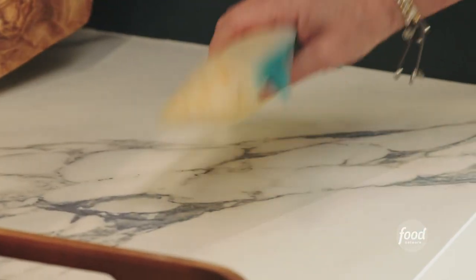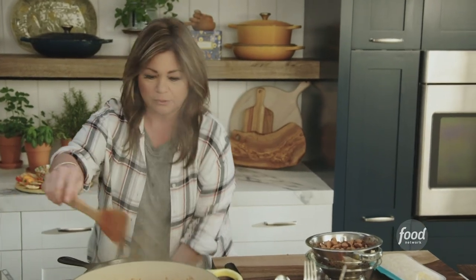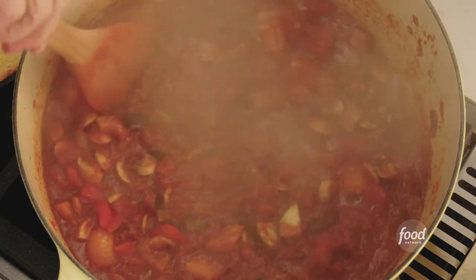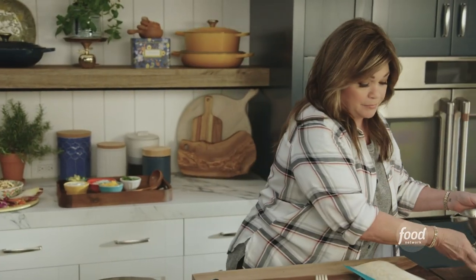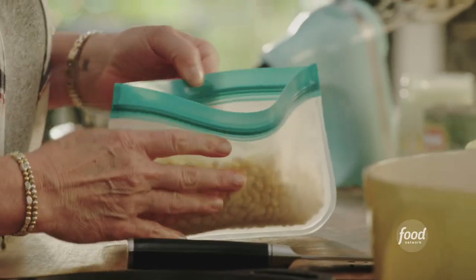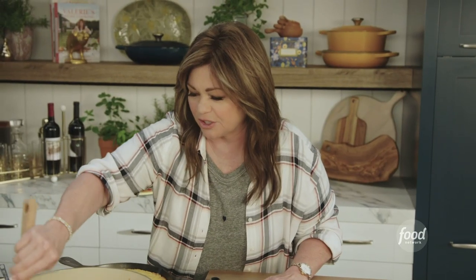Got some drained black beans and pinto beans, and some frozen corn. Give this a quick stir and turn the heat down. Look at that beautiful chili — all the beans in. Those don't need to cook; they're already cooked, they just need to heat up. Then we have some frozen corn — just go ahead and put it in frozen, it'll thaw out in the chili. Now we just need all of these veggies to come to the right temperature, get heated through, and it's ready to serve.